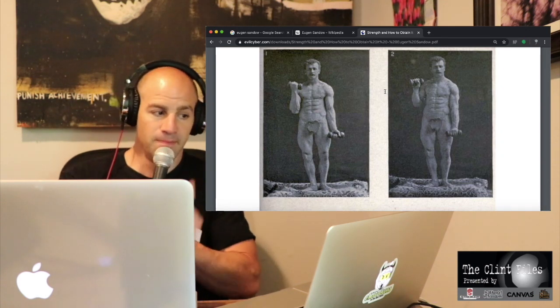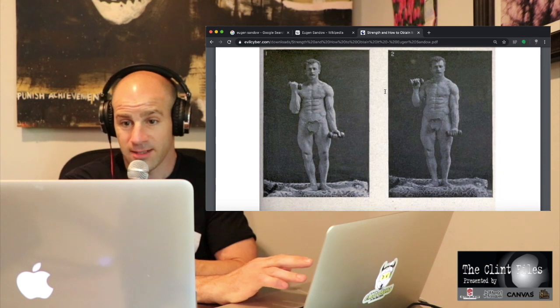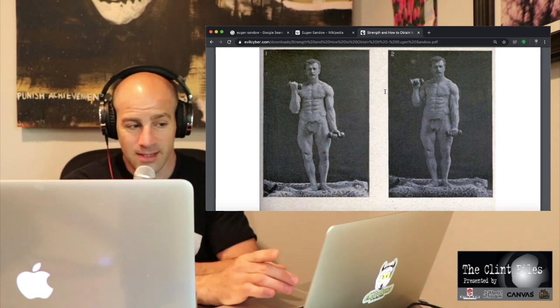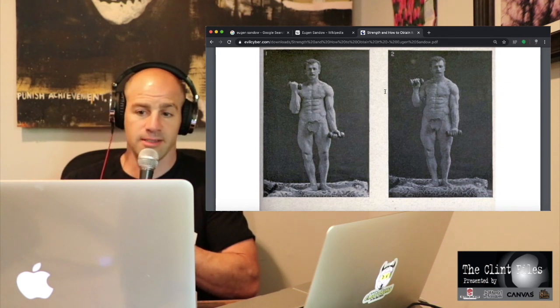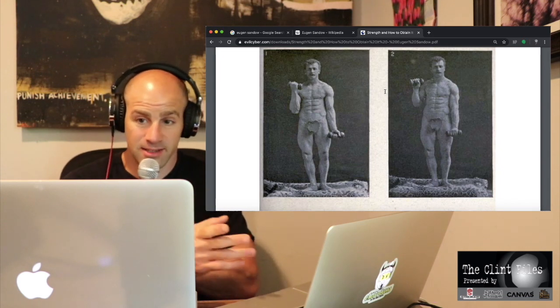Exercise one is just a regular one-armed curl, one arm at a time. He does 50 of those and then he increases by five every day. The second exercise is just reverse curls - so he's got his palm facing down instead of up. 25 of those, increasing by two every day. And he does these every day.